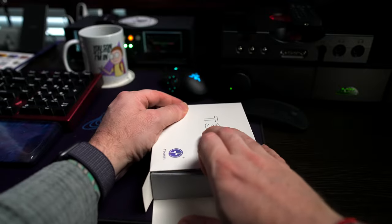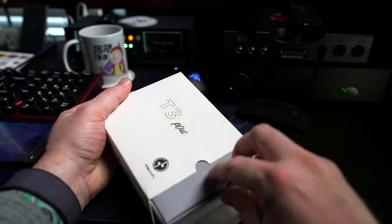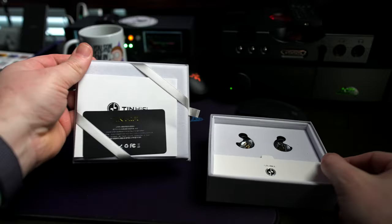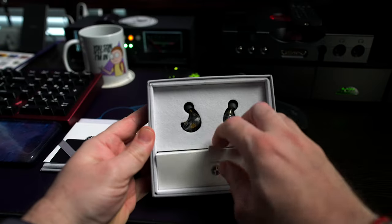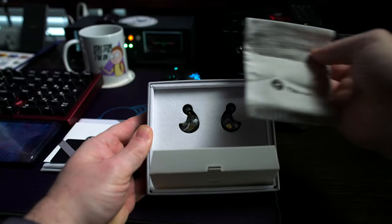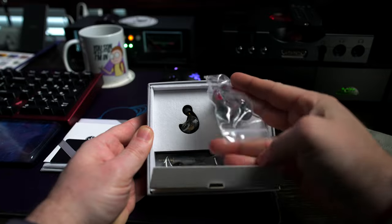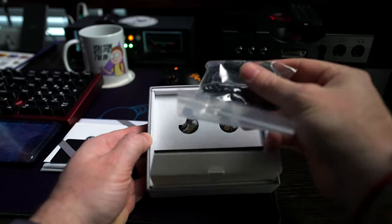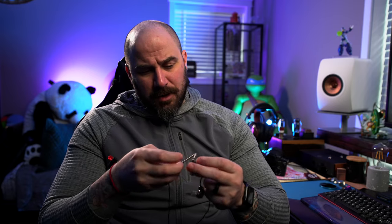The build is pretty good. The unboxing experience is fun and nice — 10HiFi always has a pretty enjoyable unbox experience. The cable is actually pretty good; it's a little plasticky but it doesn't hold shape too horribly and is generally comfortable. It's a two-pin design connecting the cable to the IEMs. The IEM shell itself is plastic with a really nice faceplate design — a cool logo with a black and gray look and a little bit of sparkle.